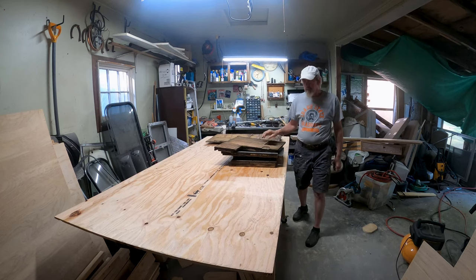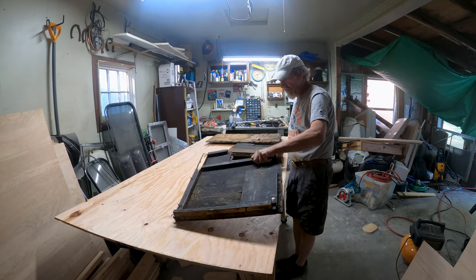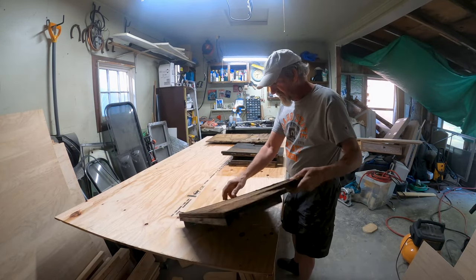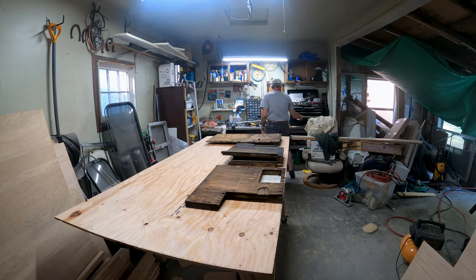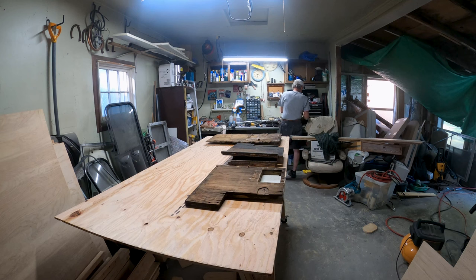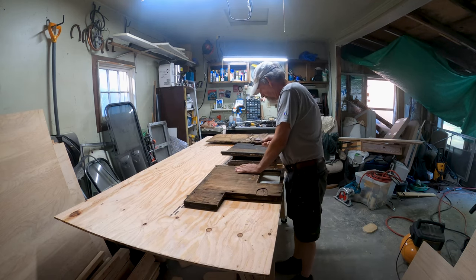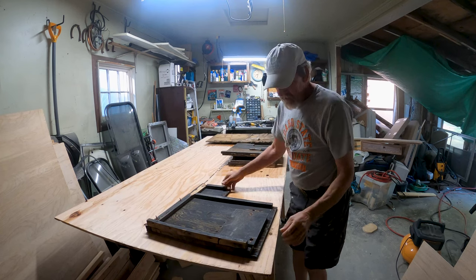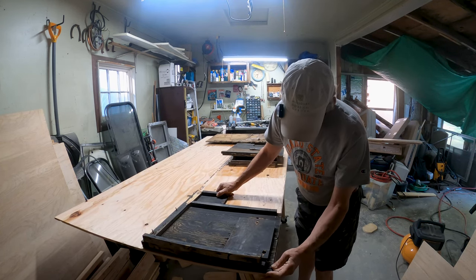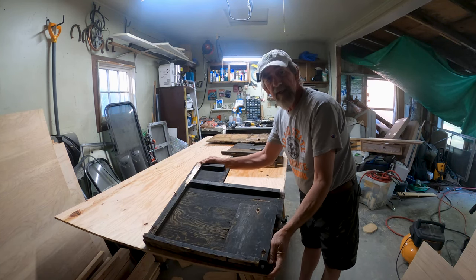I'm going to use the old pieces as patterns, so I'm just going to lay this out real quick and try to optimize the material use. I need to pull some screws out so I can get things flush. I also have a sliver in my finger I'm going to have to go take care of right now because it is hurting like son of a gun.